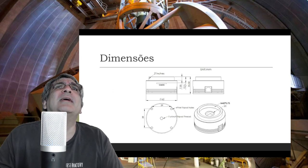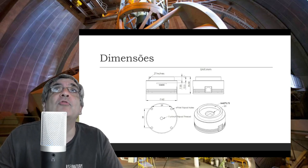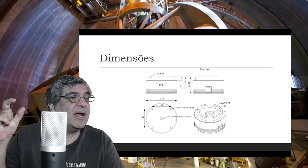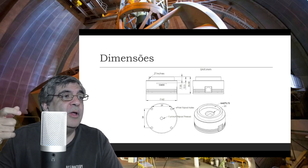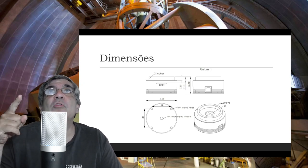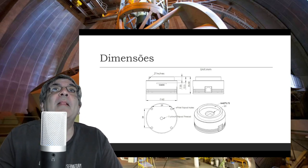Aqui podemos ver as dimensões. São 12.5 mm de distância entre o CMOS e o adaptador de 2 polegadas. Isso é o que se chama de backfocus — o espaço que você vai ter que considerar se você usar um redutor focal. Então, se você usa um redutor focal, você tem que considerar que o espaço disponível na câmera é 12.5 milímetros para calcular o resto. Essa câmera tem dimensões bem pequenas.